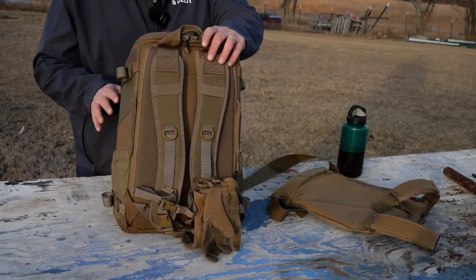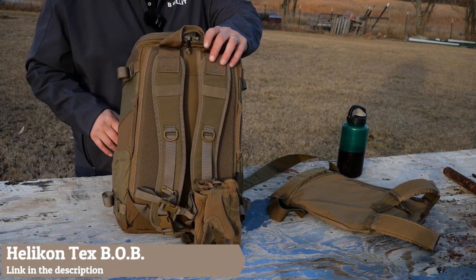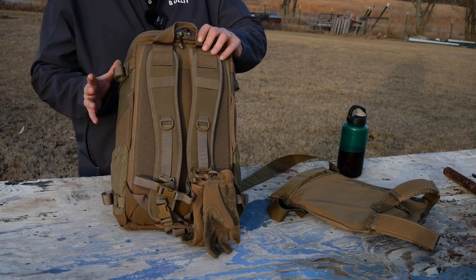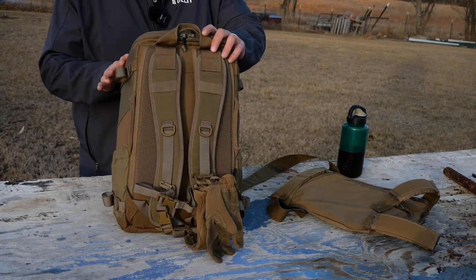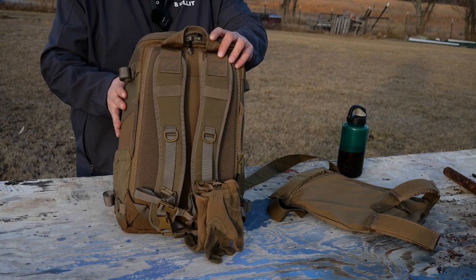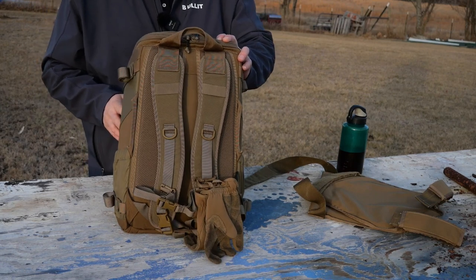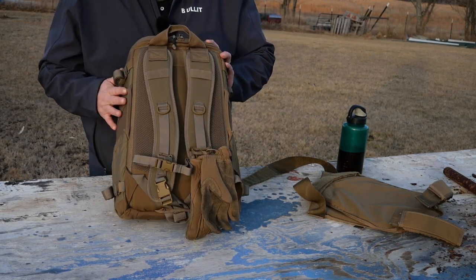First thing: this is a bag from Helikon-Tex. This is what they call their bug out bag. I kind of liked it because it's purpose built. You match a bag to your purpose and what you're going to put in it. Don't think that because this is titled a bug out bag you have to go with a branded bug out bag. I went with this one specifically because it met the criteria and the needs that I had for it, not because the model is actually called 'bug out bag.' It does a great job.